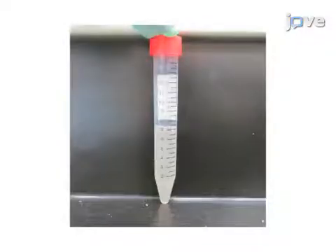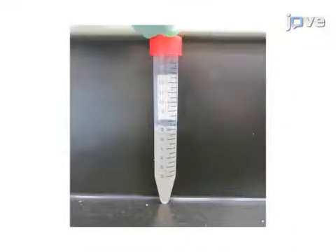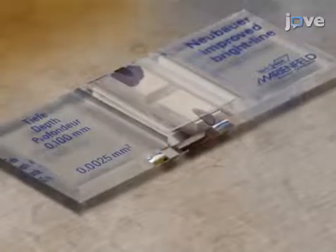To begin this procedure, obtain the mononuclear cells by leucophoresis from human donors and then enrich the monocytes by continuous counterflow centrifugal elutriation of mononuclear cells. After that, count the cells using a hemocytometer.